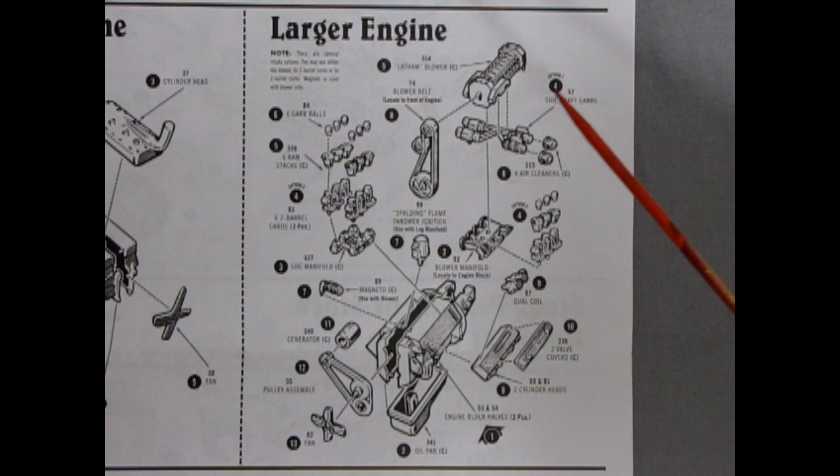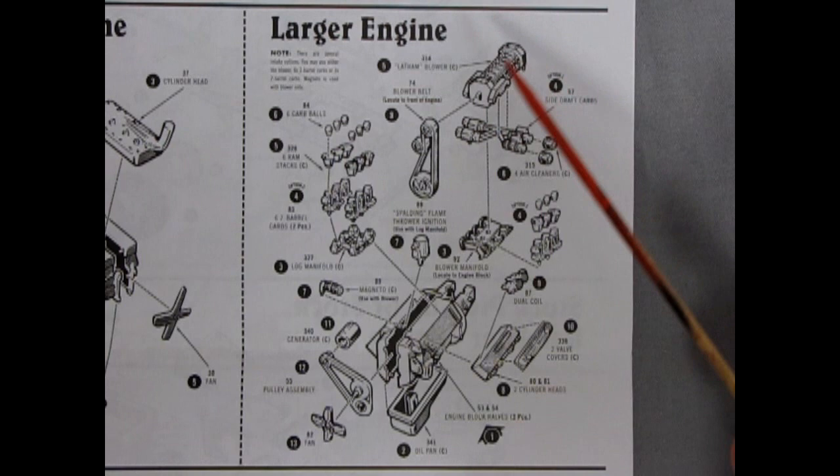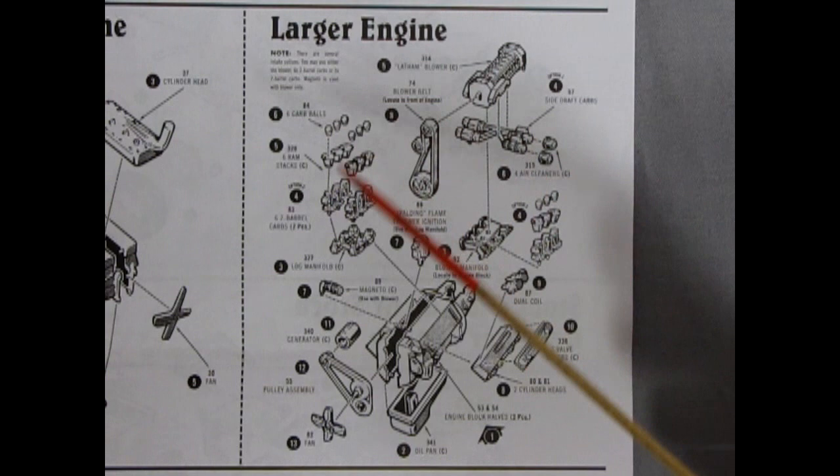We have the instruction sheet for our MEL engine from the Three Stooges Model T kit, and as you can see we have three different options: a tri-carb option, a Latham blower option with side-draft carburetors, and also a tri-carb option as well. Imagine this is the biggest Ford engine and here we're adding all this extra power — the tri-carb is closest to stock, and the rest is either custom or drag racing.